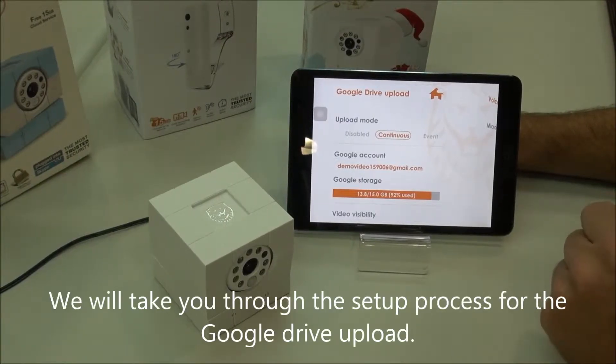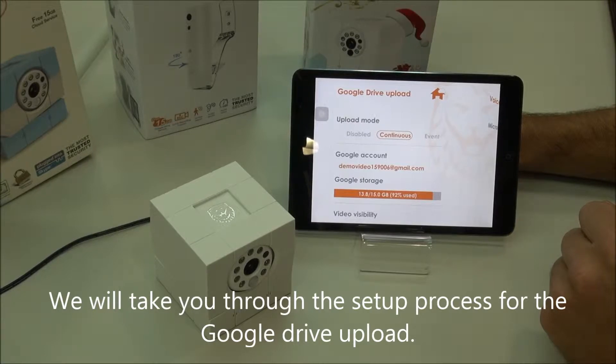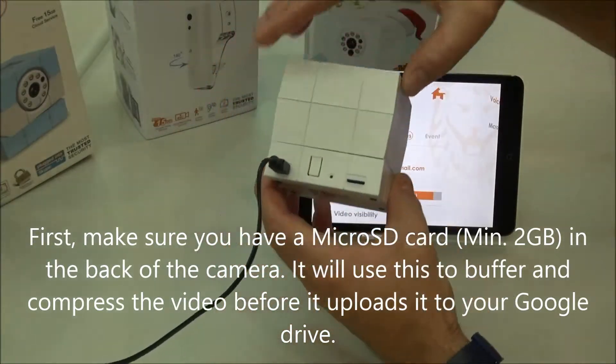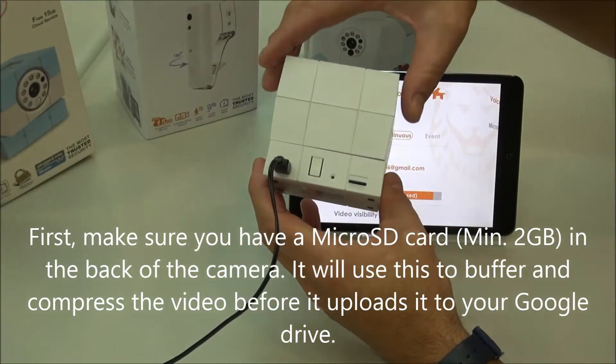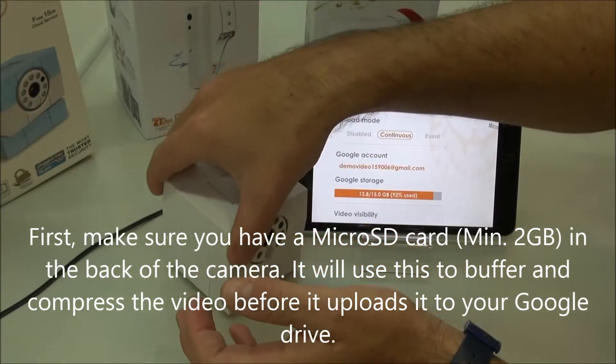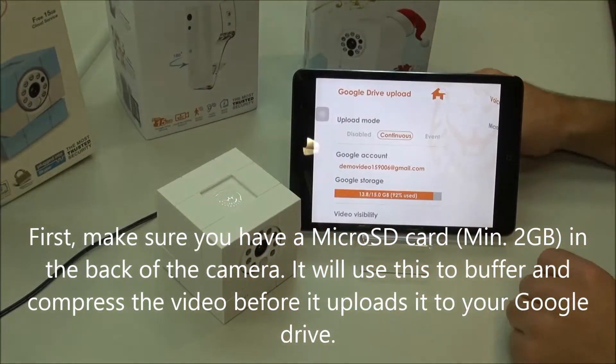Hello, let's go ahead and go through the setup process for the Google Drive upload. First, be sure that you have at least a 2GB Class 6 microSD card in the back. It will use this to buffer the video and compress it before it uploads it to Google Drive.